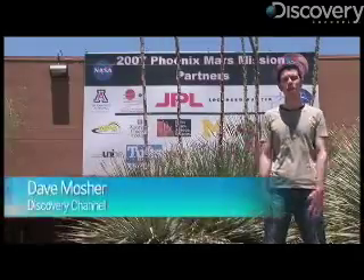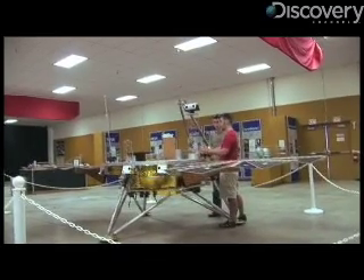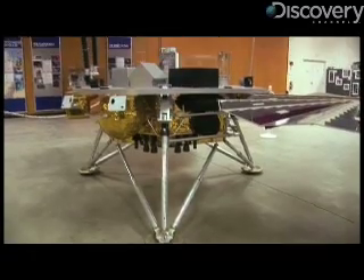Hi, I'm Dave Mosher with Discovery Channel and we're here at University of Arizona to see what the Phoenix Mars Lander is all about. So this is just a scale model replica. What is the Phoenix Mars Lander?